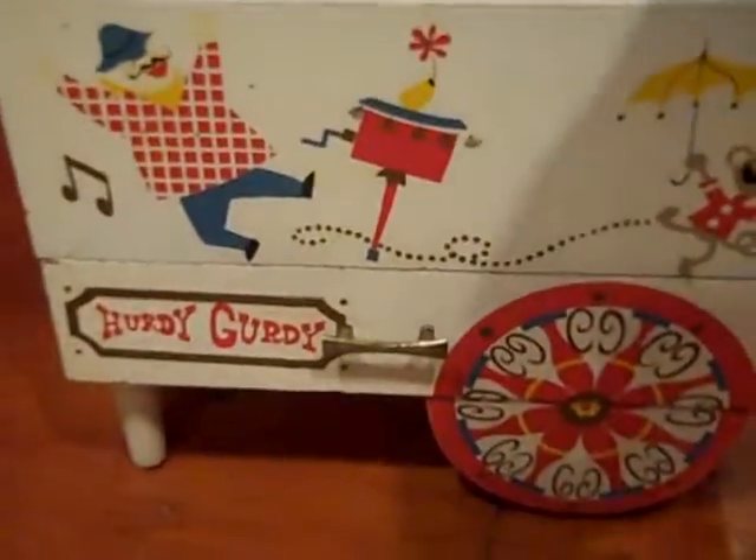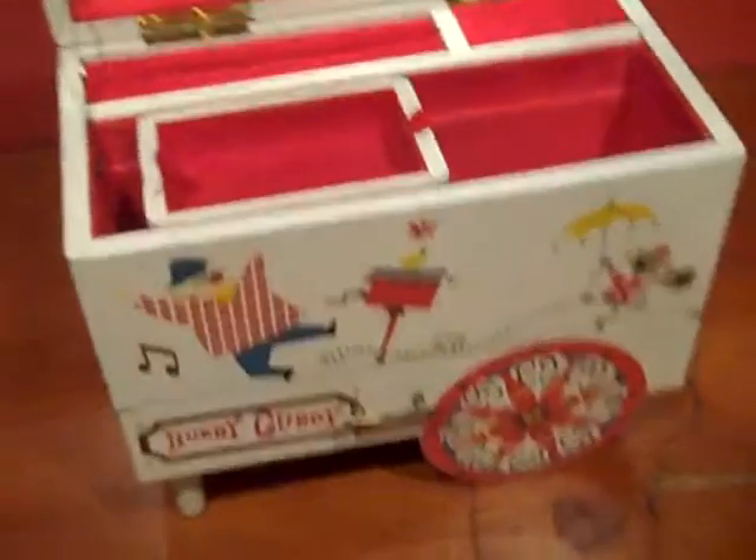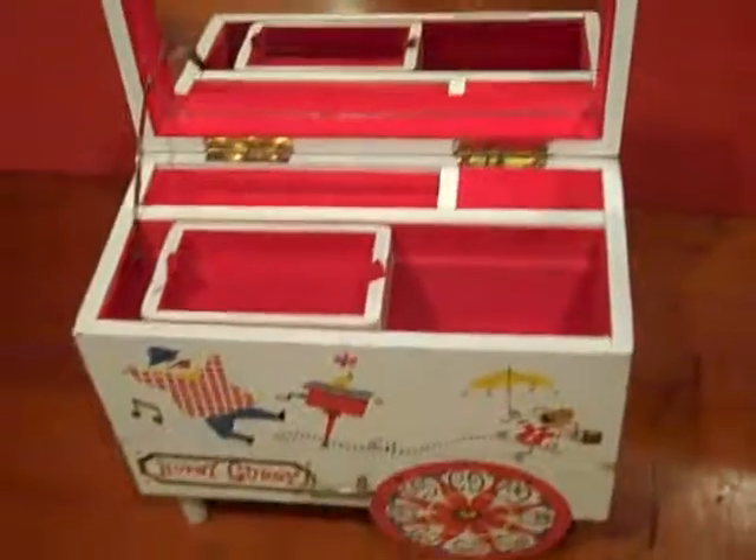Hurdy-gurdy, hurdy-gurdy — it's a music box jewelry box. There's also a drawer in the bottom. Very nice. Nice find.